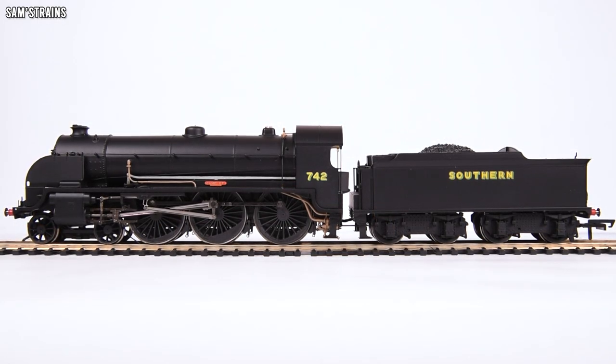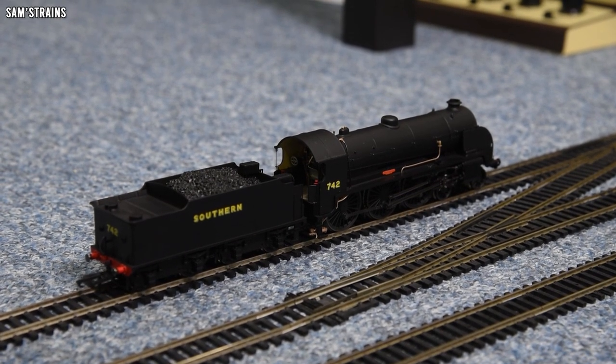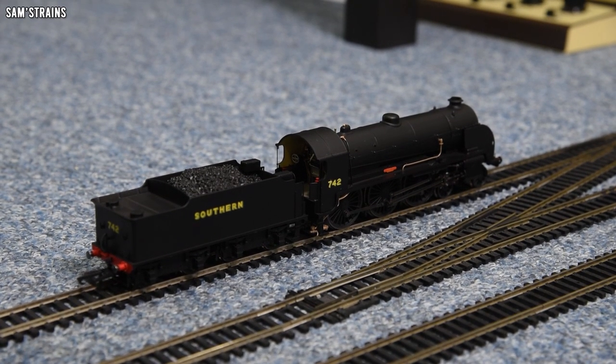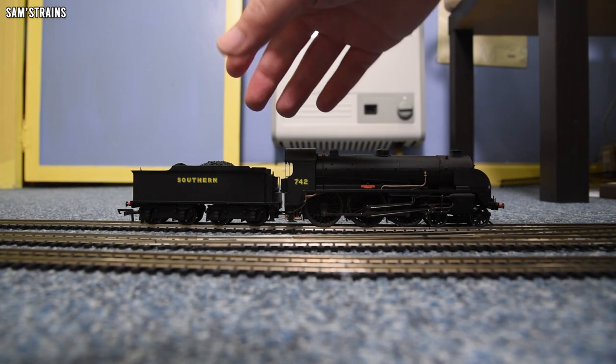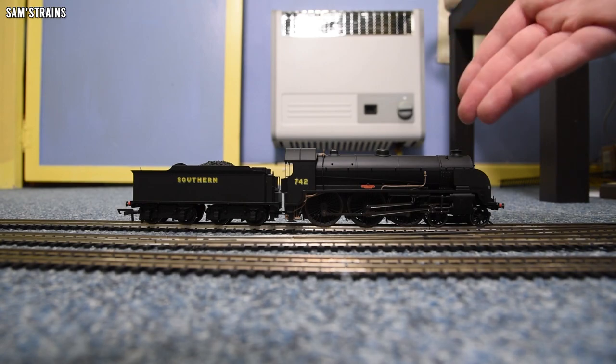Now for the part I'm not looking forward to — the performance test, and a look at the mechanism. Good news: this is a completely different chassis from the S15, and that's a good thing because the motors in the Hornby S15 seem quite prone to failure. This uses a different motor, which can only be good.